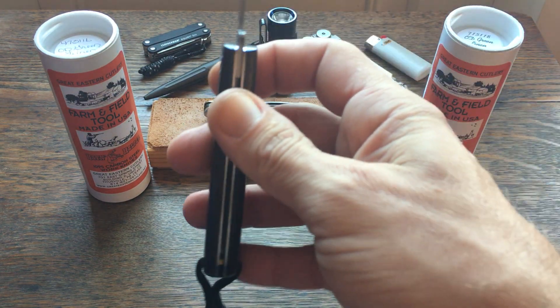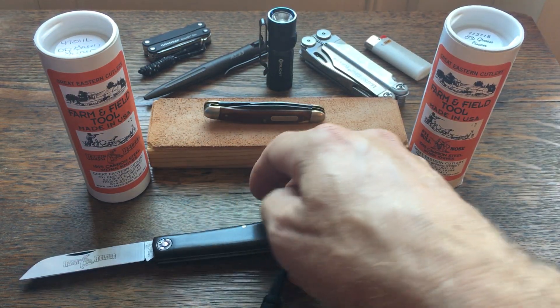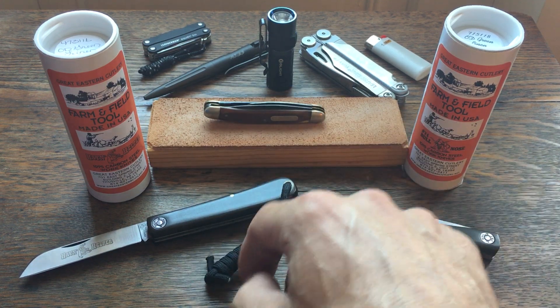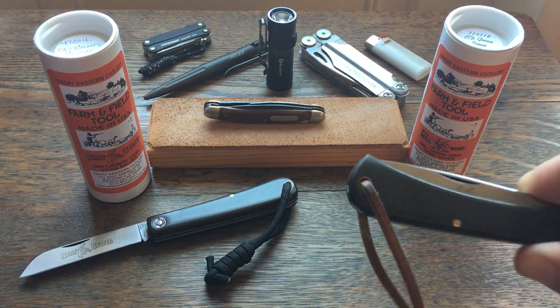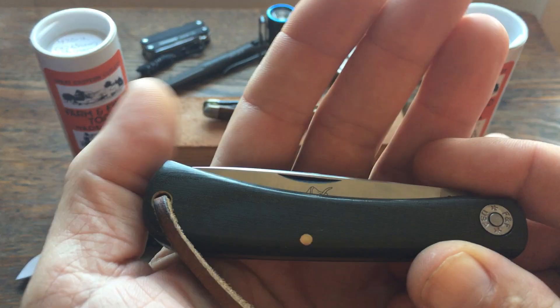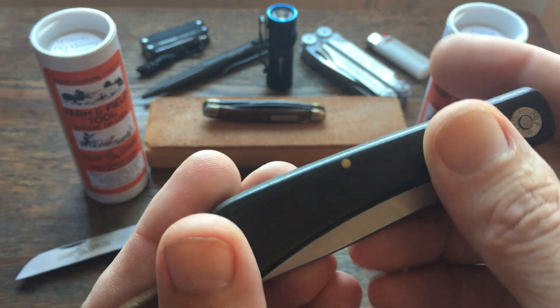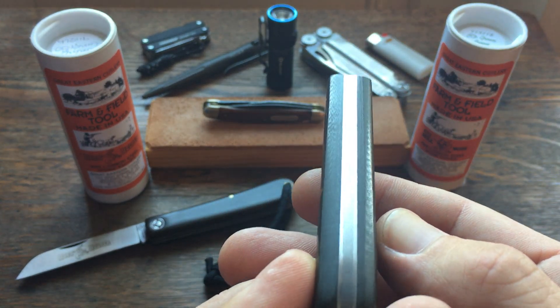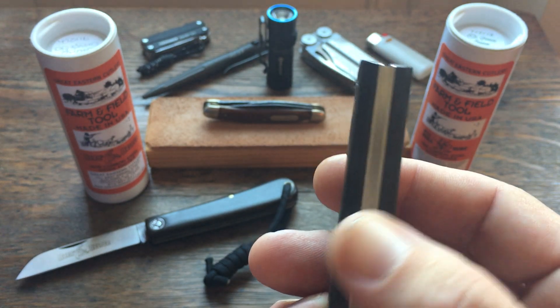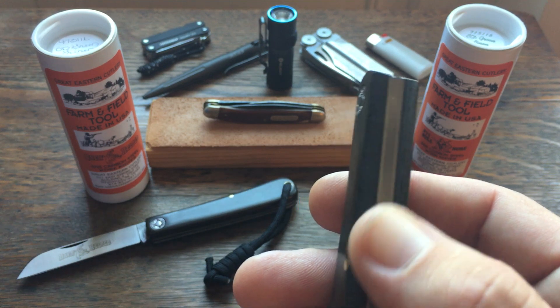They slice paper very easily, especially if you put a good edge on them. Some of these GECs don't come from the factory with the best edge, but they're ground very thin so you can easily put a real good edge on them. Next is the number 71 — it's also in OD green linen micarta. As you can see it's also got the steel back spring and liners.